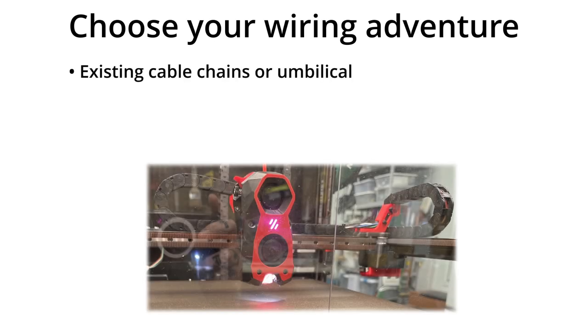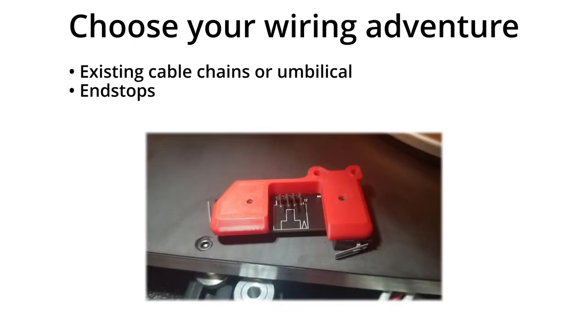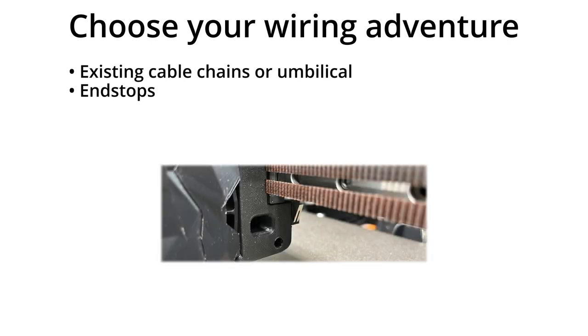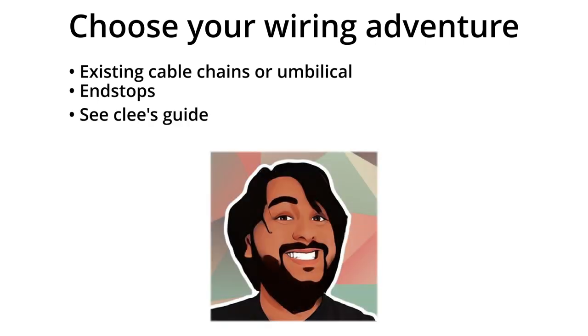Now let's consider the wiring path. You can run your CAN wires through the existing cable chains, but if you want less repetitive bending on your harness and shorter cables, you would go umbilical — then you can remove the X and Y axis cable chains. Which brings us to the next choice: end stops. If you're leaving the cable chains, you can use the XY end stop board and cables. If you're switching to an umbilical harness, you can move the end stop switches — I have my X stop on the tool head carriage and the Y stop on the A motor mount. Or you can go with sensorless homing and have no wires at all.